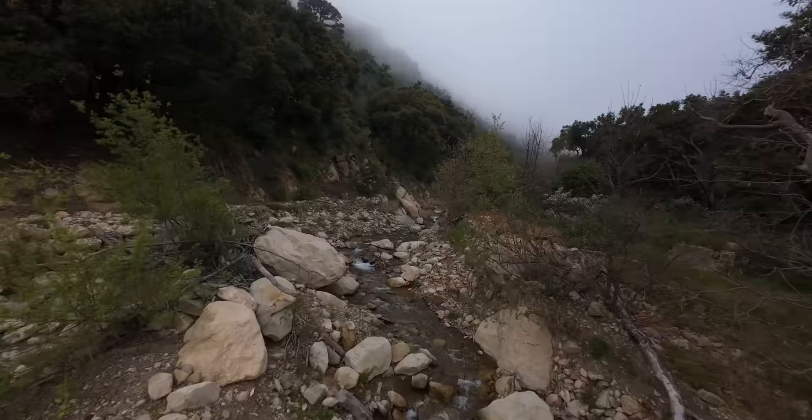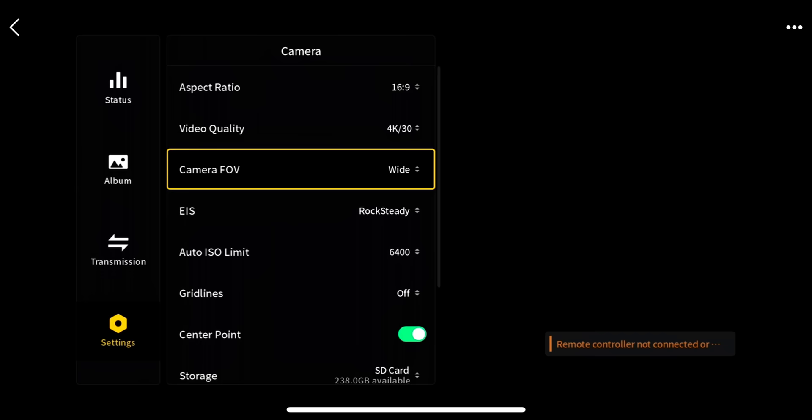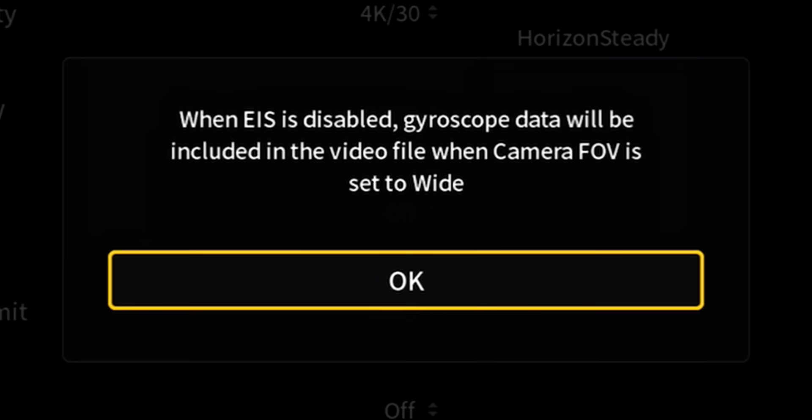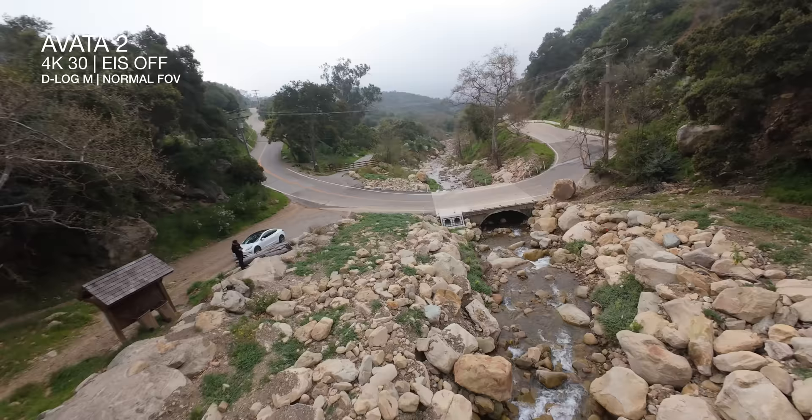Got it on D-Log M, stabilization turned off so I can post-stabilize it in Gyroflow. Actually, it's not letting me stabilize any of this footage — Gyroflow says there's no gyro info in this file. Looking back at when I turned off Rocksteady, it tells me there will be gyro information if I'm shooting on the wide field of view, but I was actually on normal. So that's my fault. I should have put it on wide, but now I'm stuck with unstabilized footage that has no gyro info.